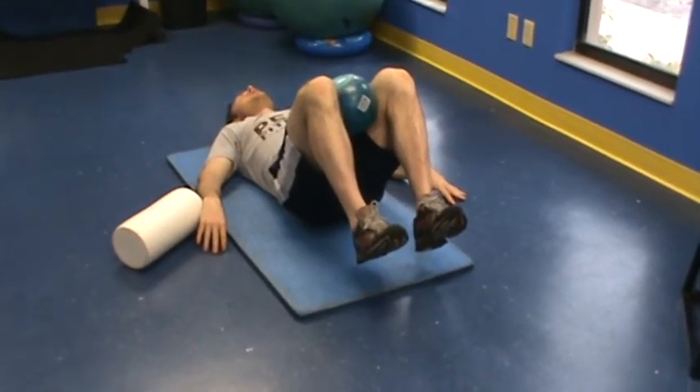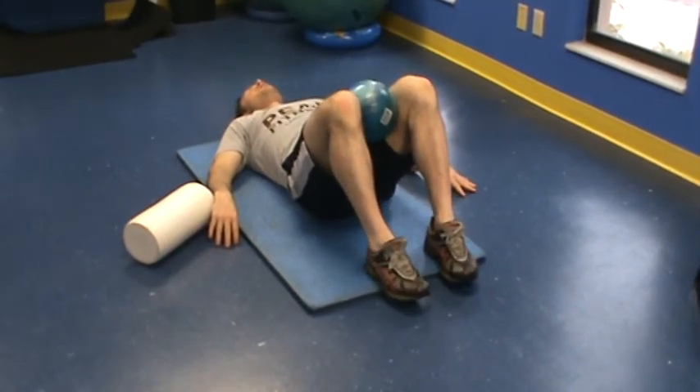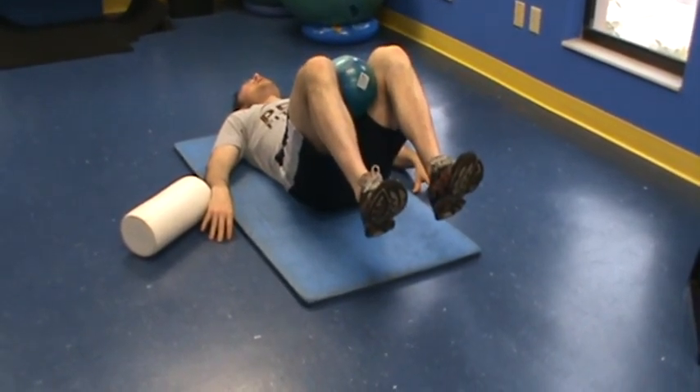Hold for anywhere from ten to forty seconds, breathing in and out, keeping your back flat against the floor. If you feel your back start to arch, I want you to stop, press back down to the floor, re-engage that brace, and just hold for the prescribed time.